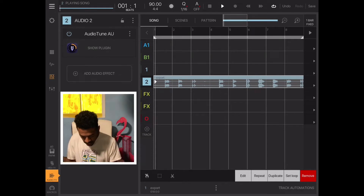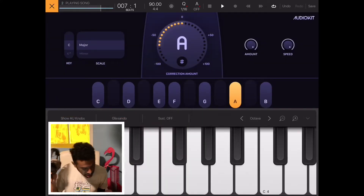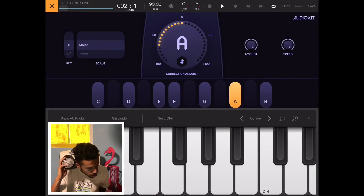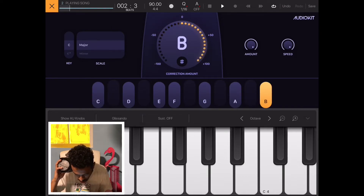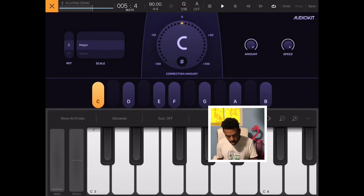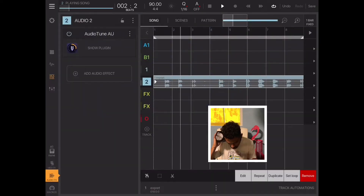Let me demo it live — singing 'Go Aqua.' This is actually the first time I've fired it up for this kind of review, and using it for the first time, this thing is crazy. It's hitting my voice, it's doing a really good job.